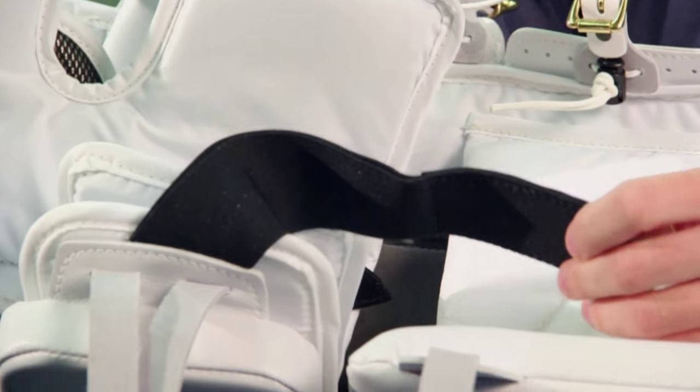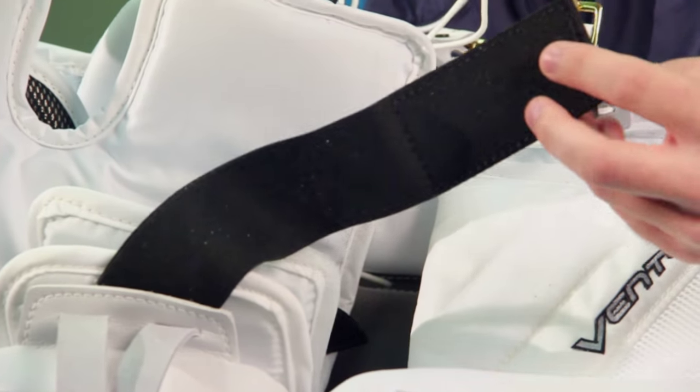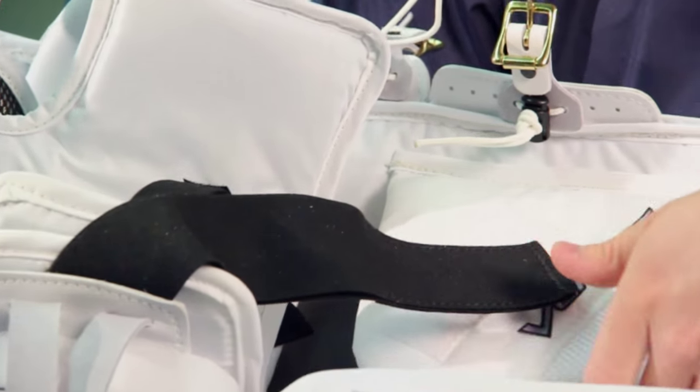Also new on the LT-98, the knee lock strap can be placed across or below the knee, offering a customized amount of knee room.